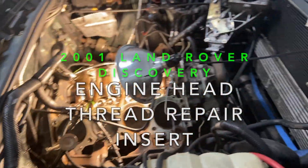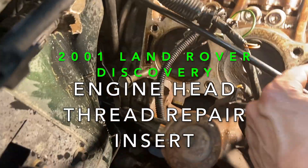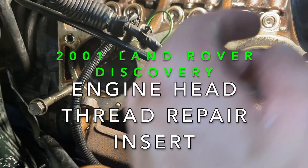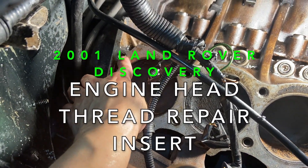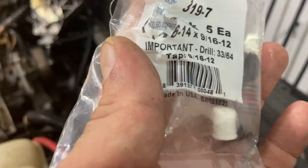This is a 2001 Land Rover Discovery. I've been having issues with this car because once I took the heads off to do a head gasket change, my bolts stripped — about two of them. One is okay now, but the other one I've been waiting a long time to fix. I found a way to fix it using Easy-Lock thread fixers.